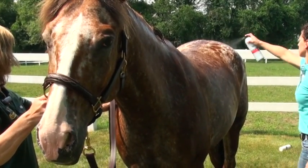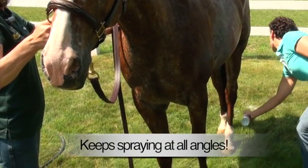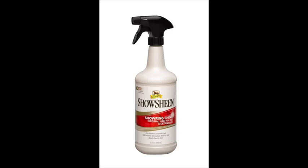Last step is Shoshin, and I like to use the finishing mist for the body. And I actually kind of like to use the quart sprayer on the tail.